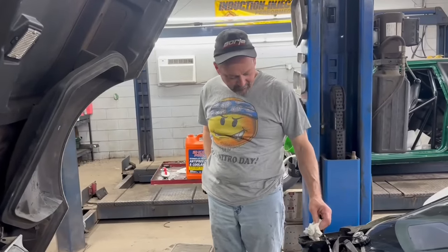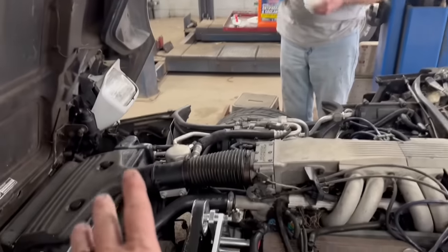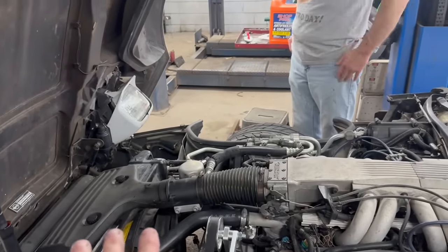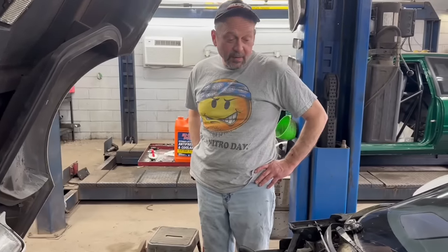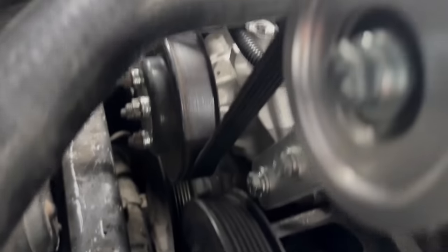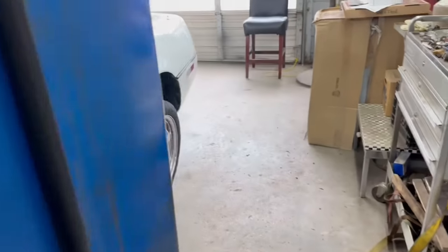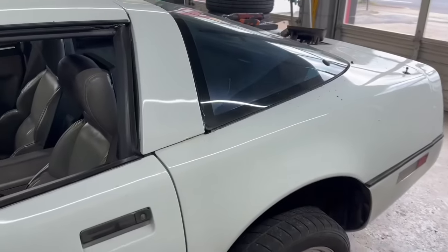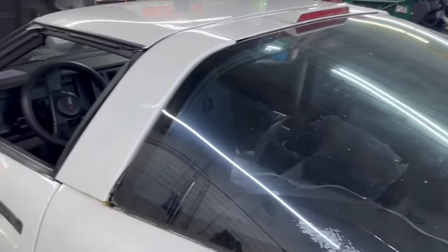Mike's had problems with Corvettes before — he doesn't own one anymore. We bought this to be our drag and drive car. I've got my nephew Chase here with me this morning; he's been sitting around — I said Chase was going to learn how to do a water pump and radiator today, but it's a little more in-depth than you'd think. We thought maybe the security system got tripped — the fuel pump will not prime, will not come on at all.